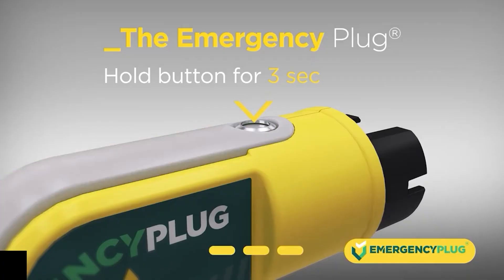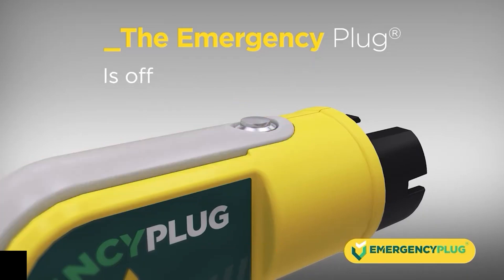The emergency plug can be switched off by holding the button for three seconds. Release the button after it flashes orange, and the plug shuts off.